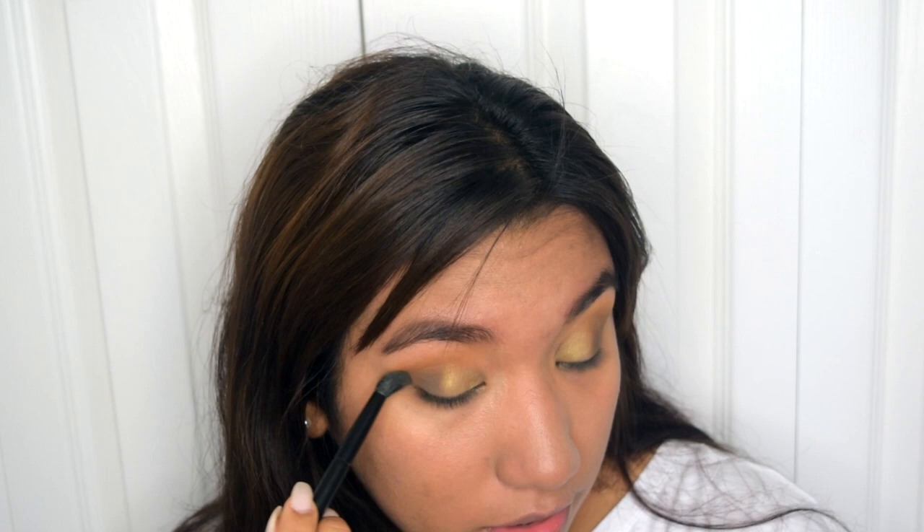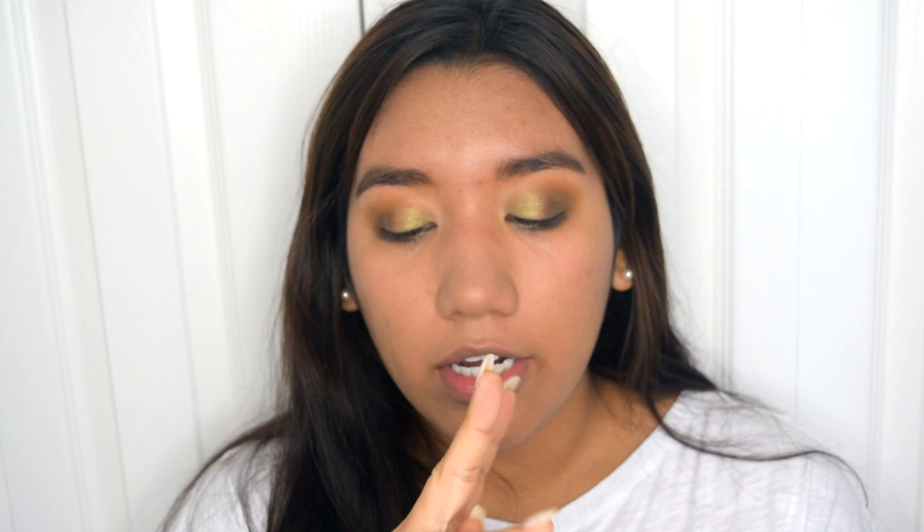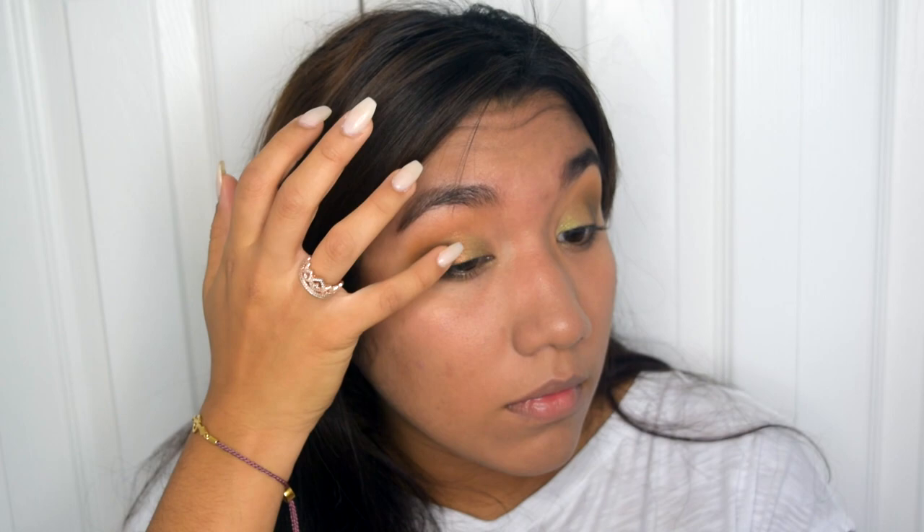Now I'm going to start building up the shade under my eye. I'm going to be taking the same shades we used before — Fudge and Dusty — and apply them right under my eye. I don't want to go all the way to the center, just on this outer side. Then I'm going to take the shade Adorn with my pinky finger and tap that in the middle of the two shades we applied. This is going to blend everything really nicely. I'll also blend everything on top with my blending brush, then put Adorn in the middle under my eye as well.